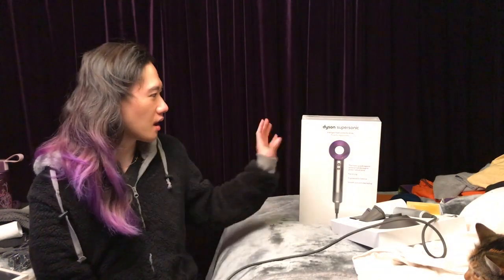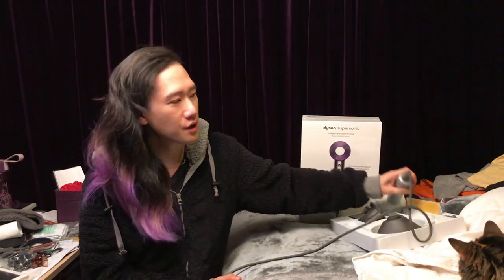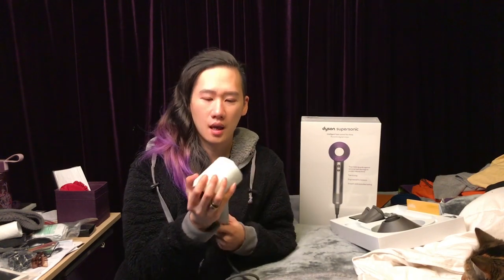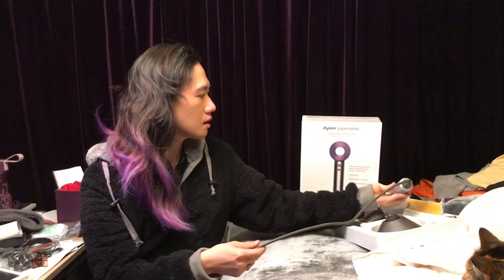Hi guys, today I'm talking about the Dyson Supersonic hairdryer — this one here. I already reviewed this hairdryer before, the white silver version. I already made a review on that one covering how to use it and how it works.